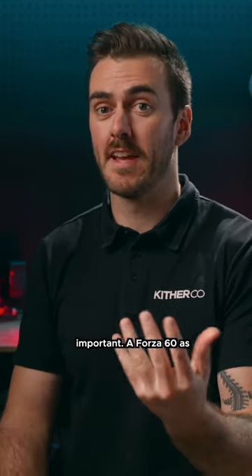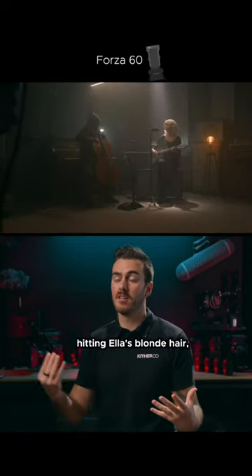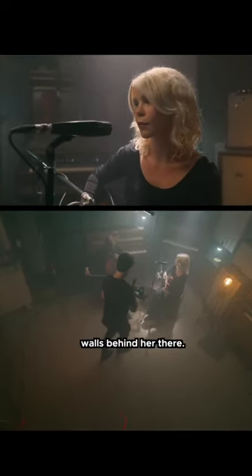A Forza 60 as the backlight. And because we had so much haze in the room, it's creating this beautiful shaft of light hitting Ella's blonde hair, which is a beautiful contrast against the dark walls behind her.